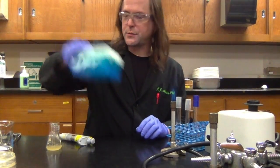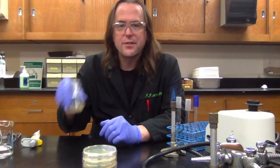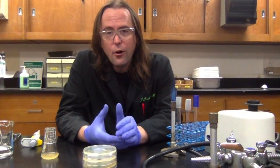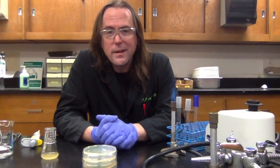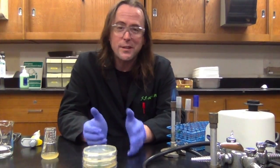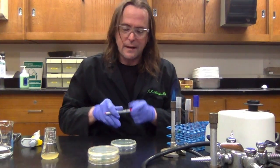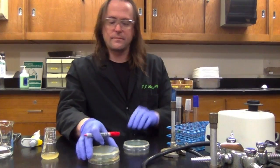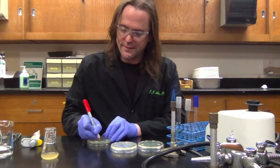Now we have to take each one of these dilutions and spread plate it onto agar plates. We don't know exactly what the concentration of this culture is, so we're going to plate a number of different dilutions on different plates. What we're hoping is that one of those plates will have a countable number of colonies — enough to be statistically confident we're getting an accurate representation of the original culture, but few enough that we can actually count them. Usually we're talking about between 30 and 300 colonies on a plate. I'll label each plate with the dilution: 10 to the minus 2, 10 to the minus 4, and 10 to the minus 6.